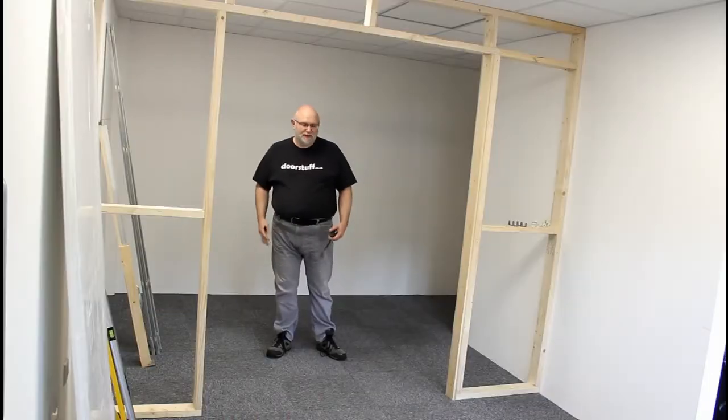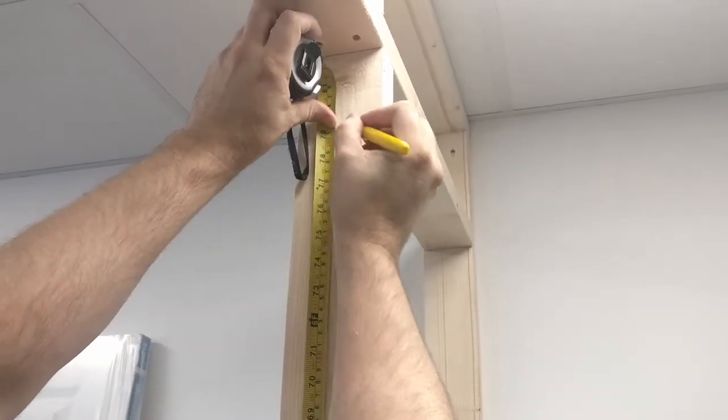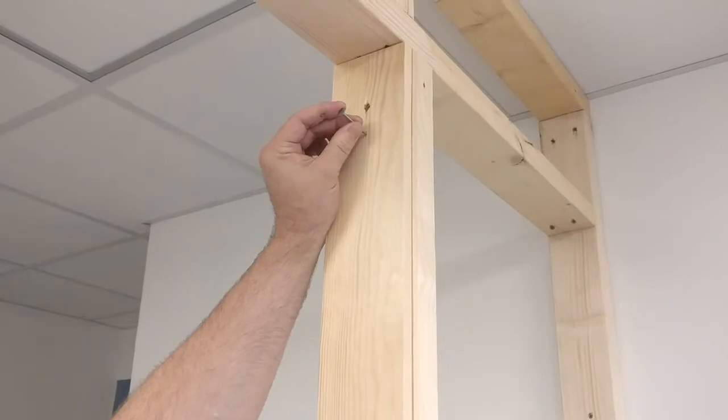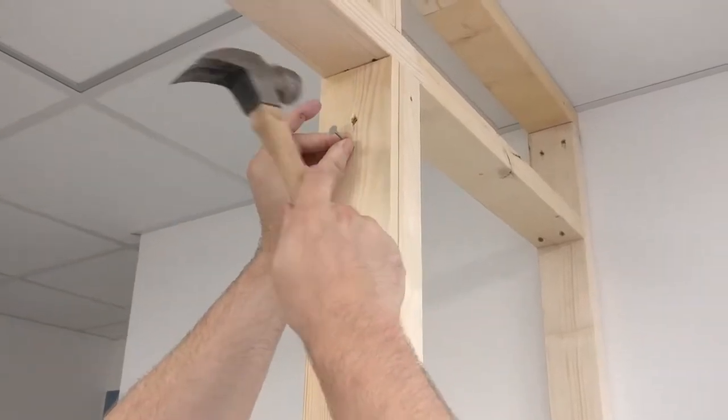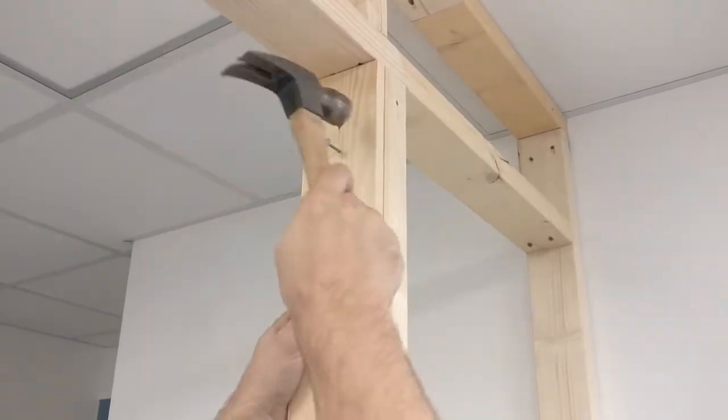We've now opened the components and got them all out. Next we need to set a nail from the finished floor level in order to fix the head section, and for a 1981 millimetre door that needs to be at a height of two metres.